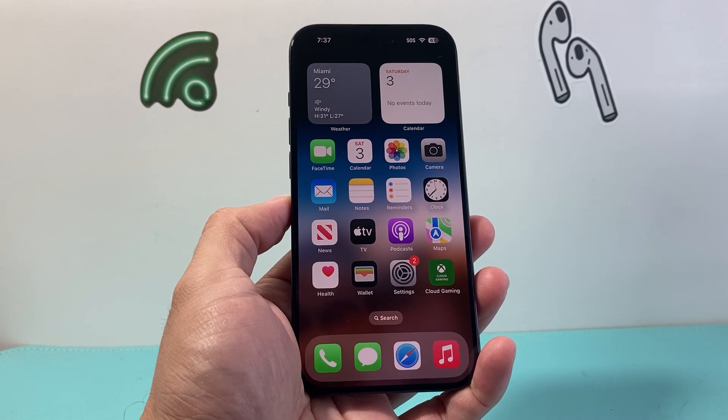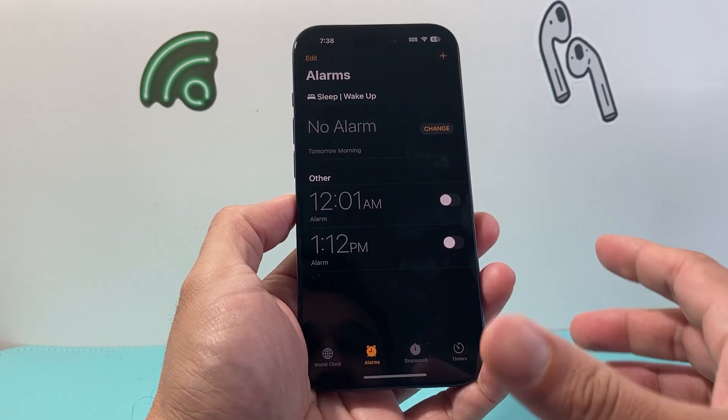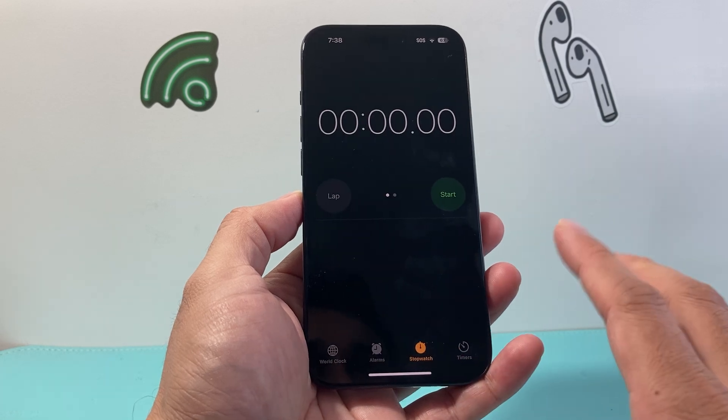Your iPhone has a built-in stopwatch feature already available for you. All you need to do is go into this app called Clock, which is basically the clock app. And under the clock app, there's a bunch of options. But if you look at the bottom here, you'll see there's an option for stopwatch.